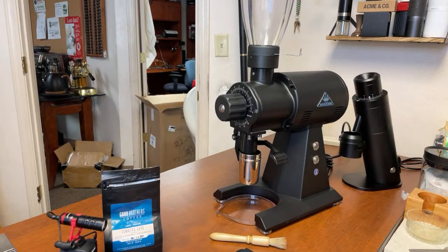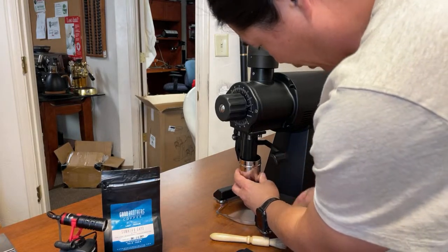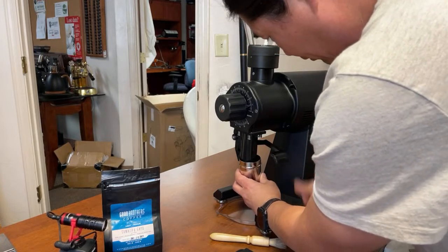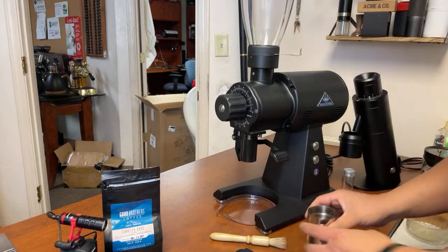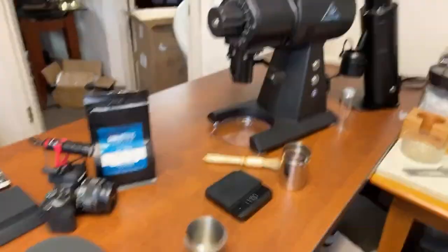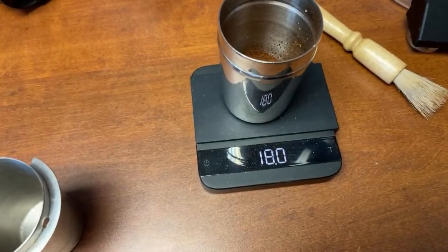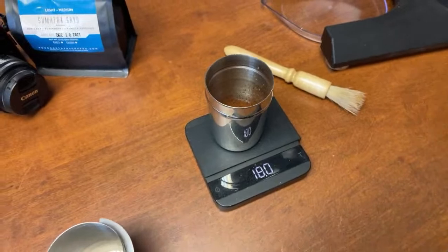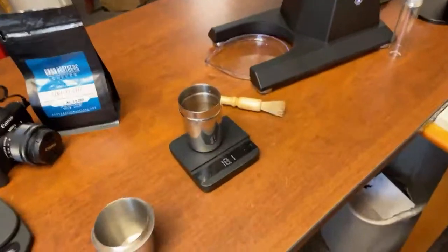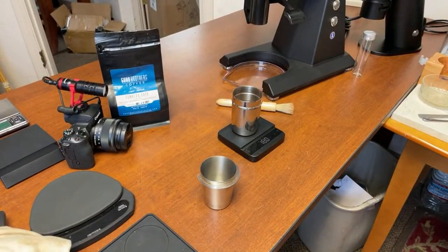After that, what I like to do is use the knocking device — just knock it out. So we got 18 grams in. Let's find out how many grams we got out. 18 out — 18.1. Most likely we have some coffee beans from an earlier shot today; this is my third shot for the day. So we're talking about 0.23 grams of retention — not that bad.